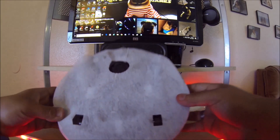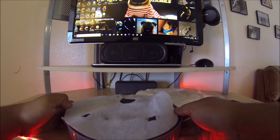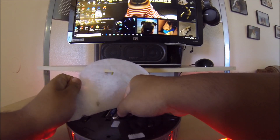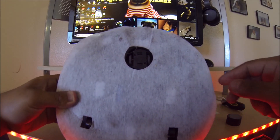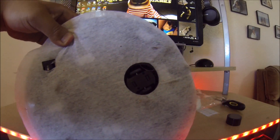There you guys have it — you guys can see it does pick up. There you go, you guys can see it picked up Gansito's hairs.